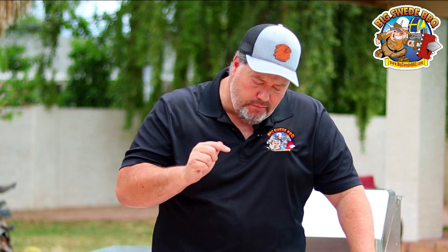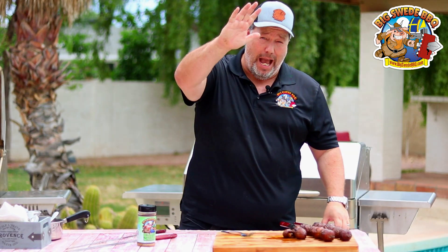They smell amazing. Oh, and they taste even better. That is actually ridiculously good. I hope you try this recipe at home. Happy grilling!